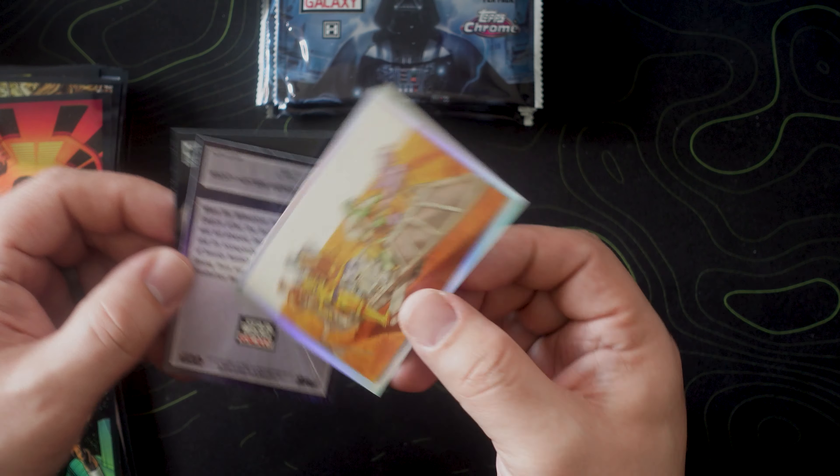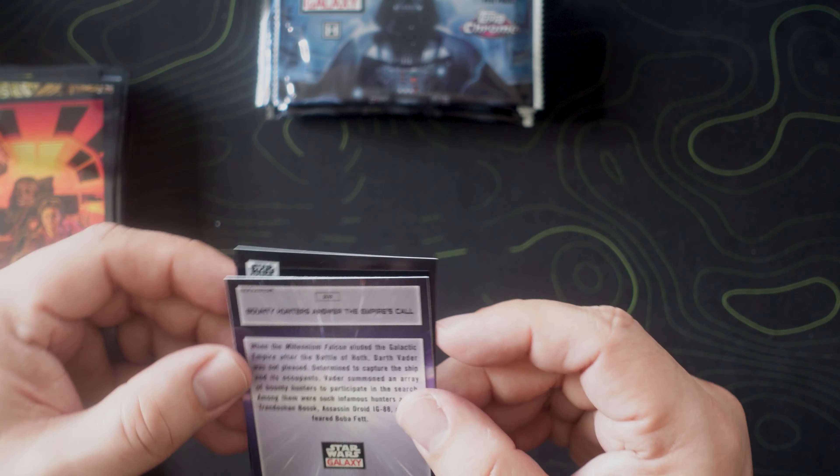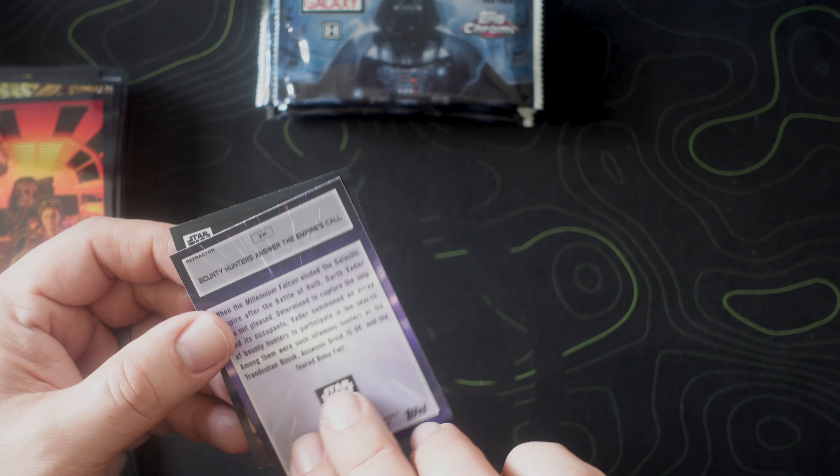Base card sketch variation — 45 of 50 — purple! All right, I'll take it, yes sir.